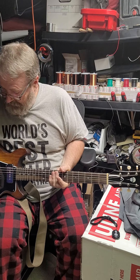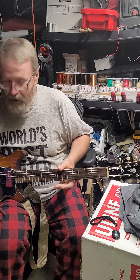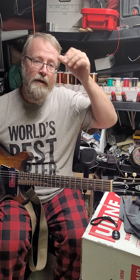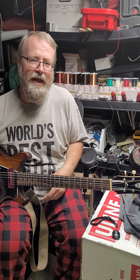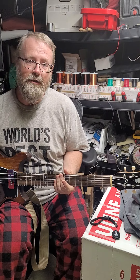You guys had asked for some sound samples of what the guitar sounds like, so I'll try to do that here. I'll play a few chords — this is running through my Dr. Z Monza with just a little bit of gain on it, nothing real crazy. I'll go through each of the pickup combinations, starting off with the bridge pickup.